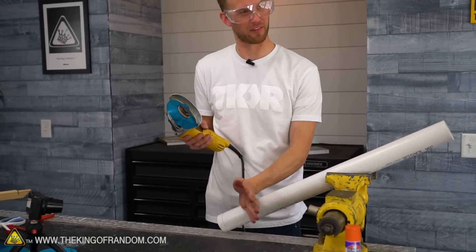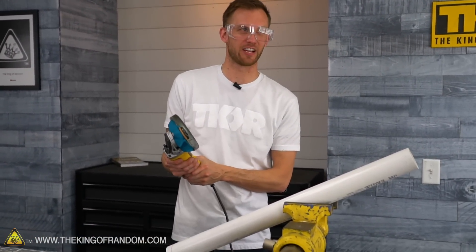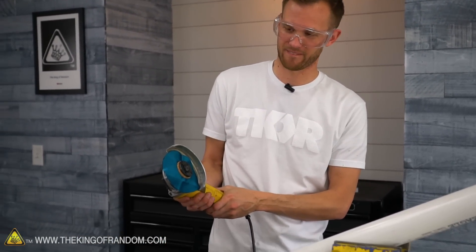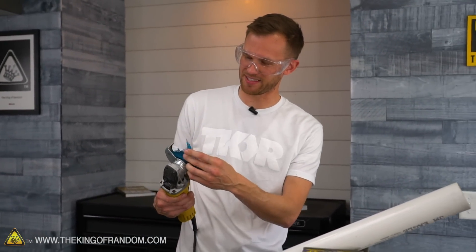Maybe we'll get some shiny PVC. I'm going to turn it on and just let it go for a few seconds before I even connect it, to see if just spinning does anything to it. I turned it on for half a second and it shredded itself to bits.